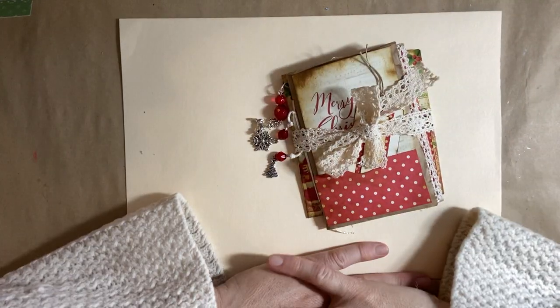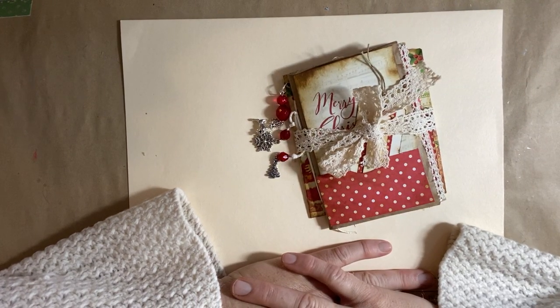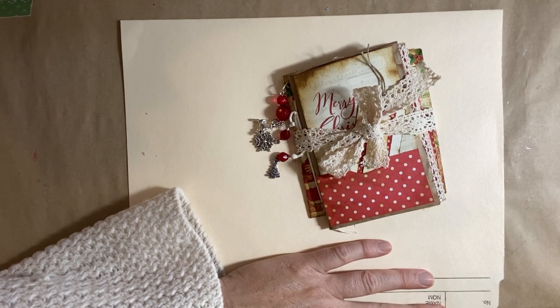Hi everyone, Michelle here from the Creative Cove. I wanted to jump on today and show you the most recent craft I did for Christmas. I'm trying to do a Christmas video once a week, coming up with some cute little ideas for gifts or decorations.